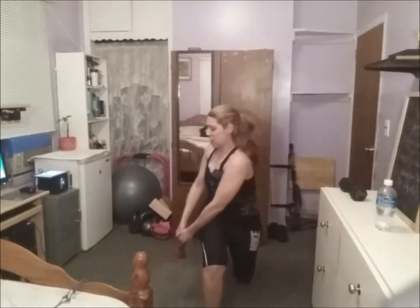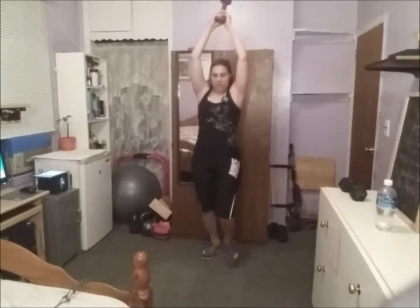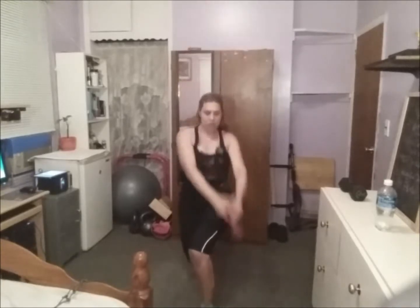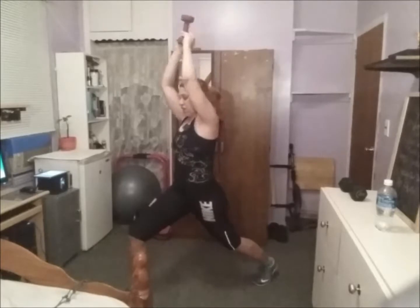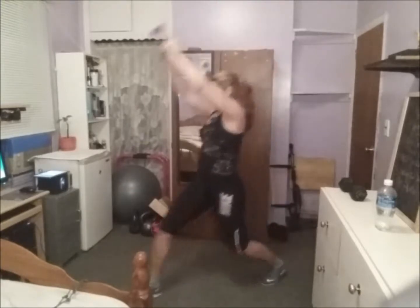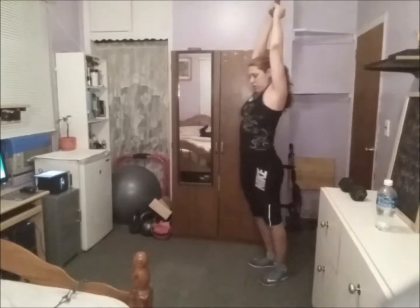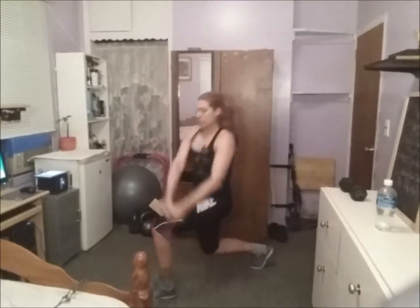You cross, lunge, and cross. Side lunge, cross and up. It's only 50 seconds — come on, keep going!